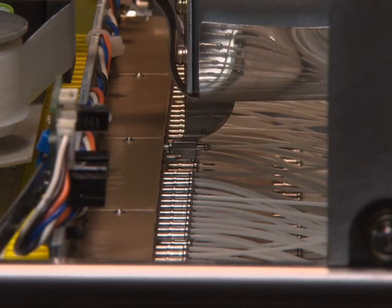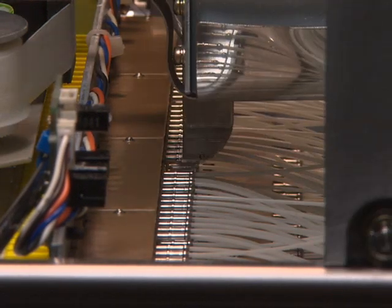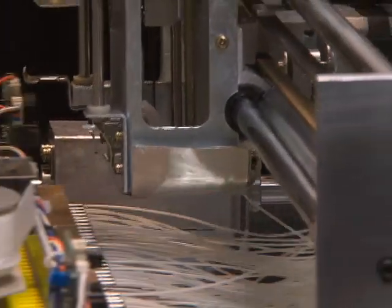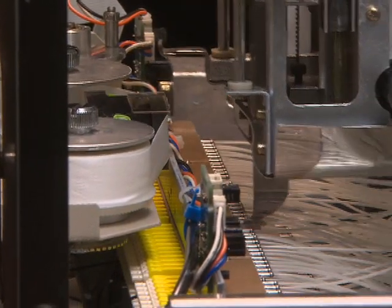This optical cross-connect equipment can be operated remotely from the operation terminal. The robot mechanism disconnects an optical connector plug as instructed, cleans the end face of the optical connector plug, and then connects it to the optical adapter specified.